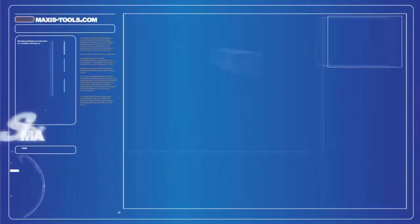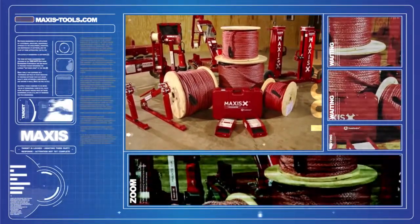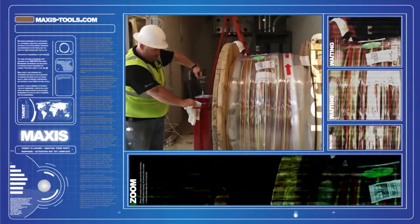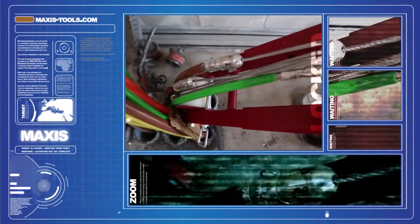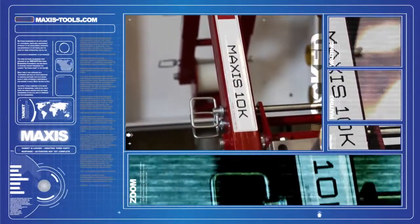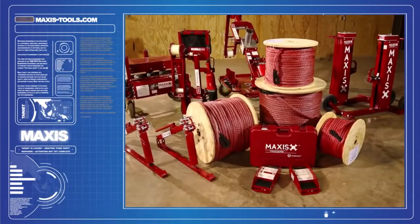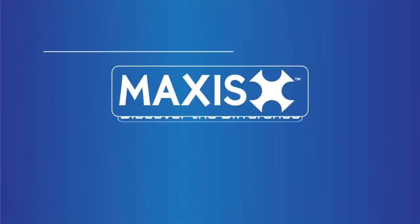The Maxxis Tool line provides unique safety features in each and every product to help diminish the possibility of accident or injury. It is our goal at Southwire to provide contractors with innovative wire pulling solutions that can adapt to any situation. Whatever your job requires, Simple Solutions products and services seek to offer you a complete wire and cable solution to fit your needs. Work simple and discover the difference with Maxxis Tools, only available from Southwire.